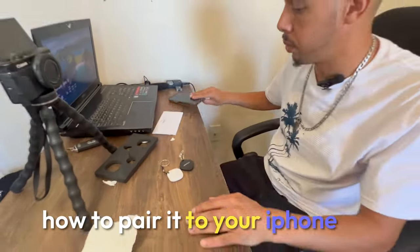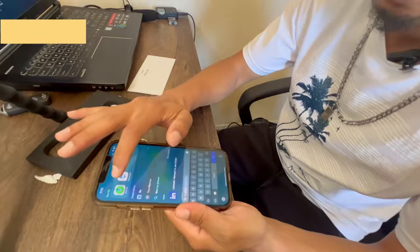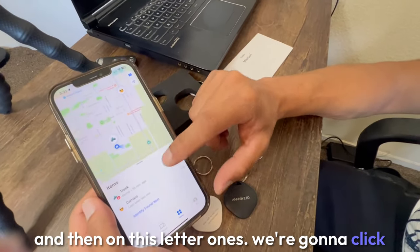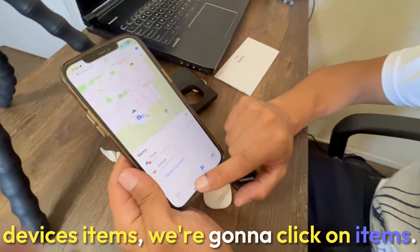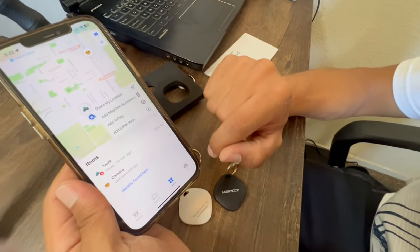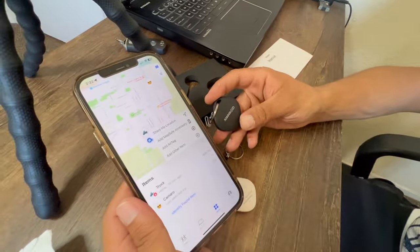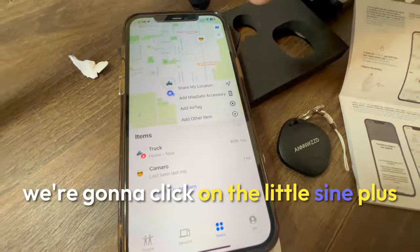After you unbox it, the next step is how to pair it to your iPhone. Grab your phone and go to Find My. Click on it, and you'll see People, Devices, and Items — click on Items, not Devices. Go back to Items, click the little plus button. Before we do that, go to the actual item and press the power button. You'll hear a sound, which means it's already on and ready to pair.